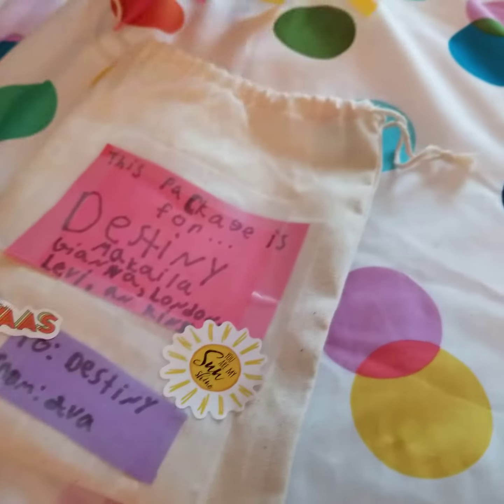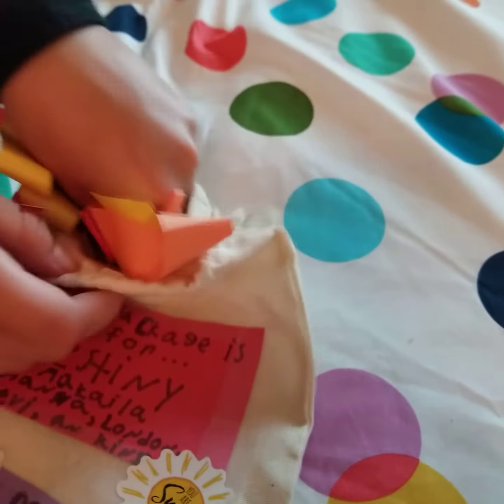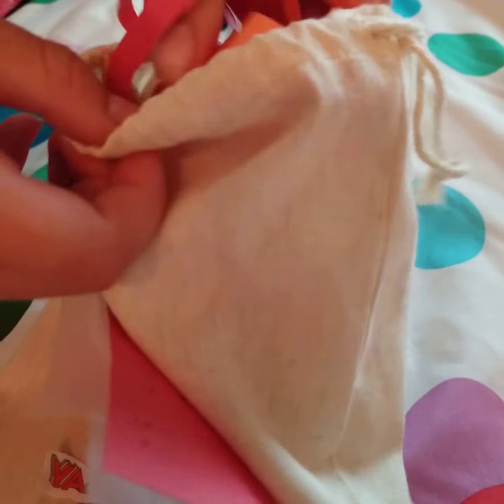So we're going to start off with the confetti. This is homemade — all you have to do is fold some construction paper, and boom, you have some packing confetti. So I put that in there first.